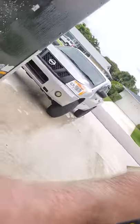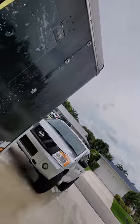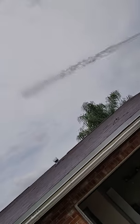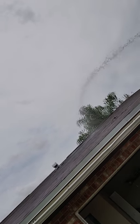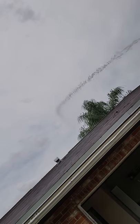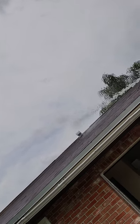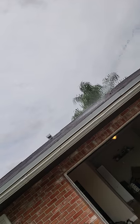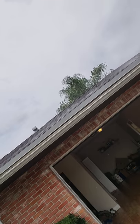All right, let me see how this bad boy goes. We're going up on the roof right now. It's a little windy too, and I can still hit the roof. Look at those nice gutter lines.